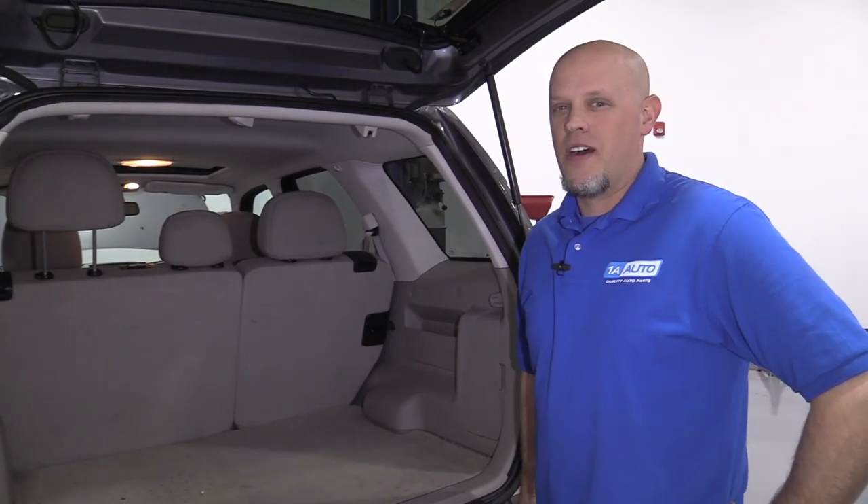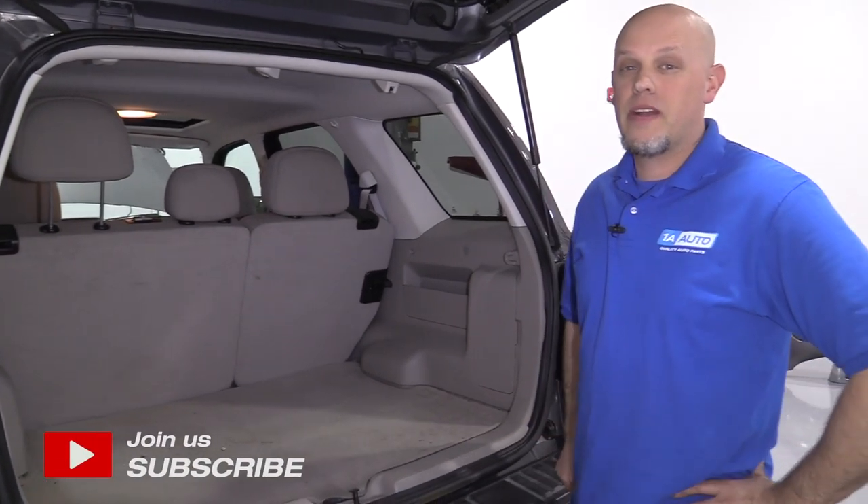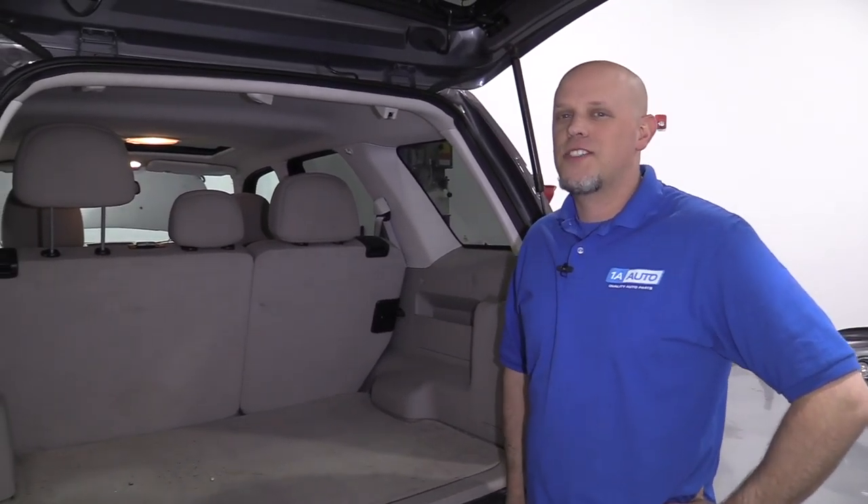What's up, guys? I'm Andy from 1A Auto. In this video, I'm going to show you how to remove this interior trim panel on this 2012 Ford Escape. If you need any parts for your vehicle, click the link in the description and head over to 1aauto.com.